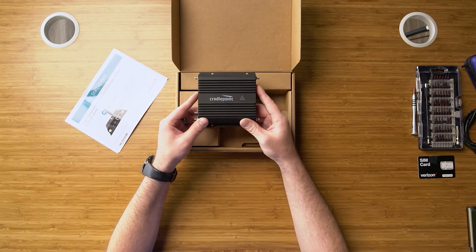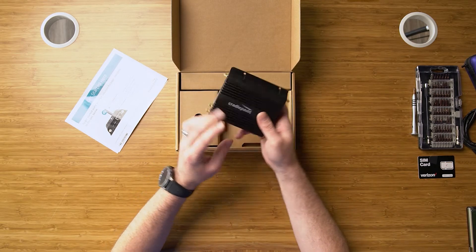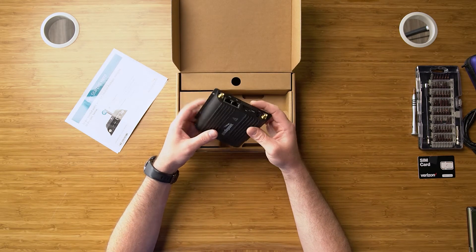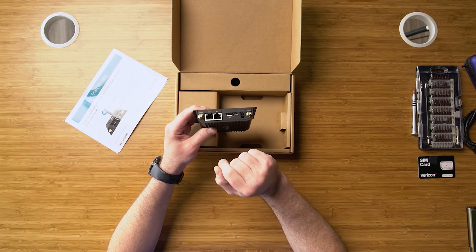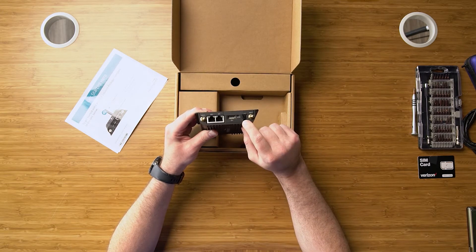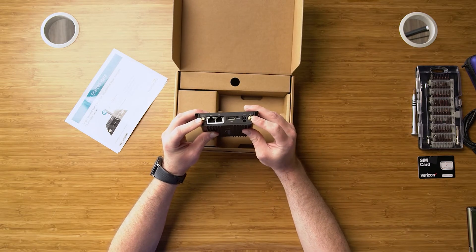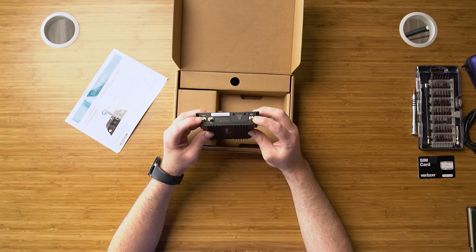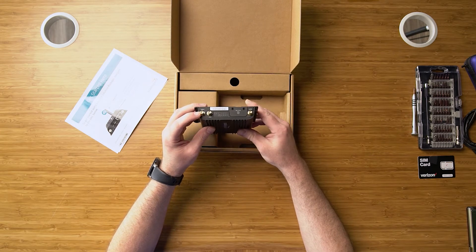This is our IBR600C — it's a fantastic, hardened, rugged device. It has a Cat4 LTE modem embedded in it. As you can see, it's got two Ethernet ports, one for LAN and one for WAN. It's also got a GPIO cable, so you can not only do power but also do input and output sensing. Here you've got your Wi-Fi connections for 2.4 GHz Wi-Fi, and then your LTE connections for your Cat4 LTE. There's also a GPS for passive GPS on this device.